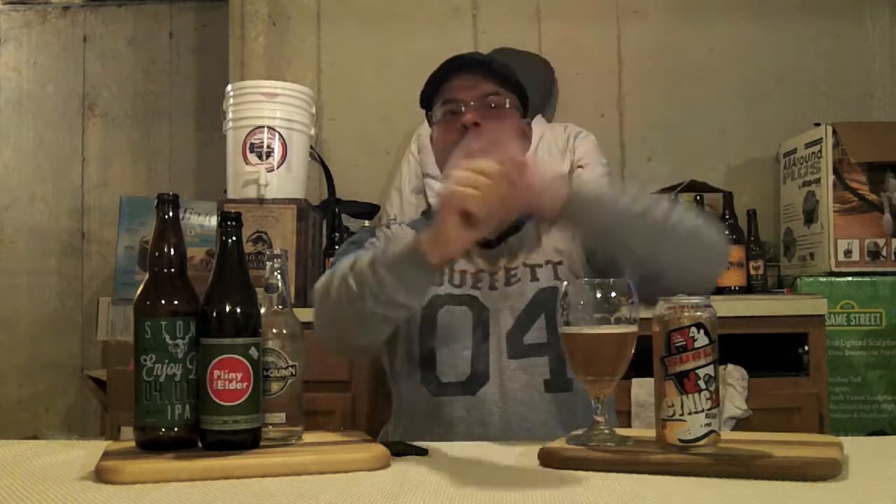What do the other guys think about this? Rate Beer has given it a 94, Beer Advocate a 90. I'll admit I've got a bit of Surly bias, and I'm going to go with that 94 grade myself - an A on this beer. It's a top notch beer, really tasty, and Surly hasn't let me down again.